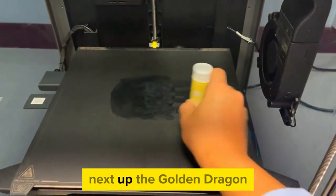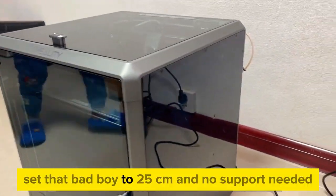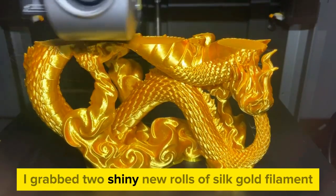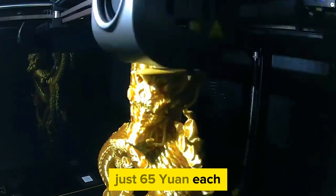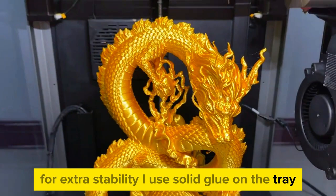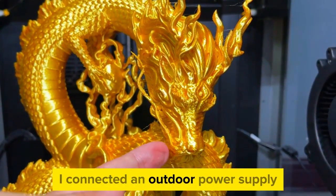Next up, the golden dragon. Set that bad boy to 25 centimeters and no support needed. I grabbed two shiny new rolls of silk gold filament, just 65 UN each. For extra stability I used solid glue on the tray, and to avoid a power outage disaster, I connected an outdoor power supply.